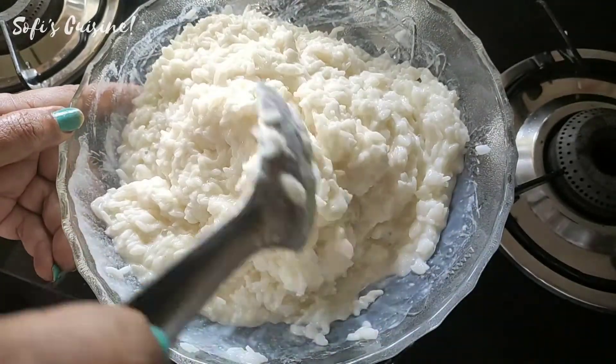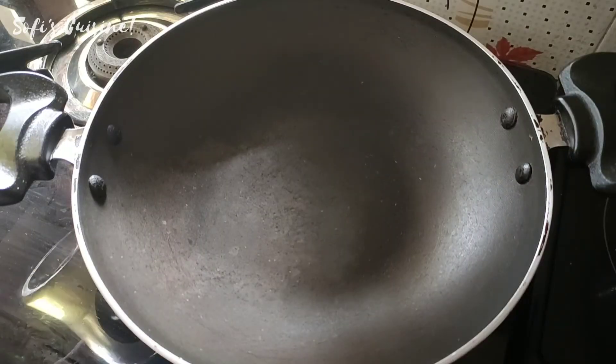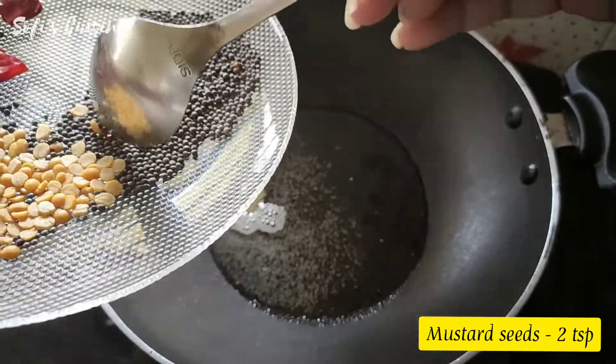I am going to mix it in. This is not necessary, so we will pile it up like this. I am going to mix it with a pan — 1 tablespoon of thayir rice. Draw 2 tablespoons of thayir rice.